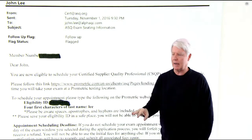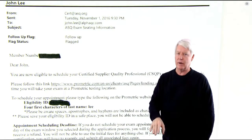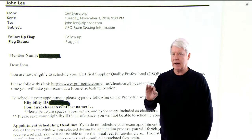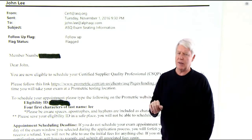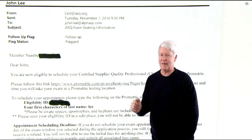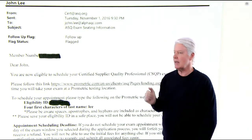Now, if you go in there and that particular location is filled up, you can always go to another location — they may have more times available, so keep that in mind. Once you do that, select submit. There may be additional fees to pay at that point; it seems like money is going through every one of these steps, unfortunately, but that's the nature of the beast.